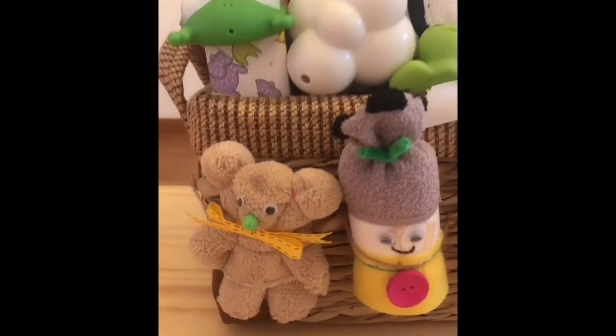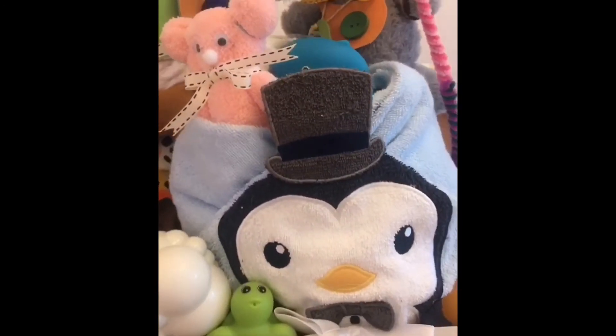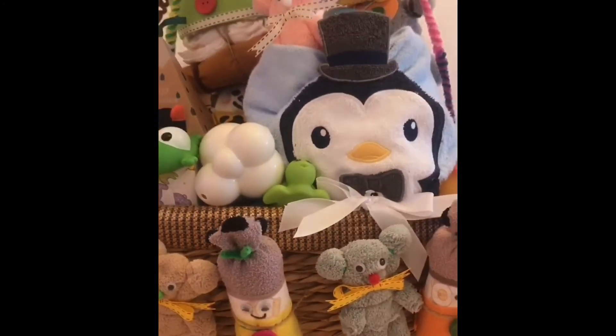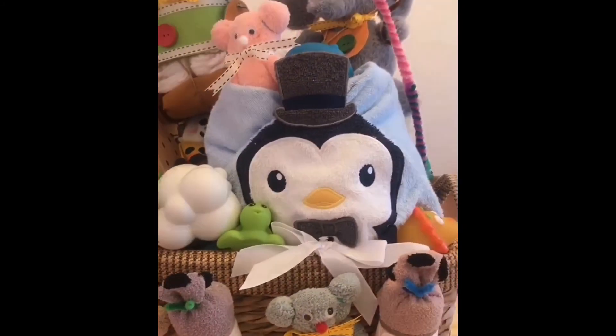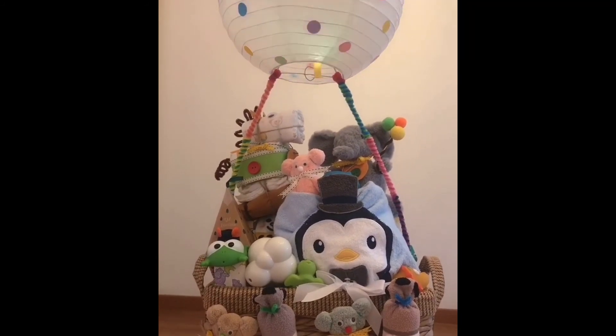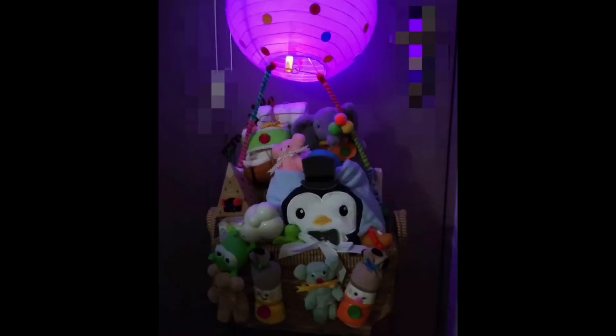I've put everything together — let's have a quick look at what it looks like now. I'm not great at taking detailed videos or pictures, but I hope you can see that the basket ended up pretty filled and I was lucky everything fit inside. The light inside the hot air balloon makes for a very nice effect. Here's another follow-up picture of what it looks like at night — isn't it adorable? I hope it will be an appreciated present. I hope you enjoyed watching this video and learned something about how to make a baby shower present.